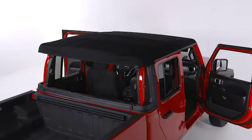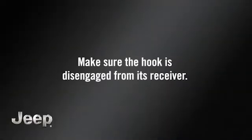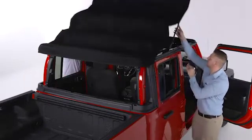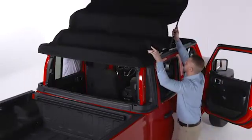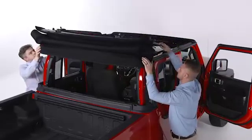Now you're ready to lower the soft top into the Sunrider position. With the help of a second person, move to the front of the vehicle and fold both sun visors forward against the windshield. Release the header latches from the crossbar by pulling the handle downward. Make sure the hook is disengaged from its receiver. From both the left and right sides, begin lifting up on the number one bow. Move to the side of the vehicle and use the side link to finish folding the soft top to the rear.